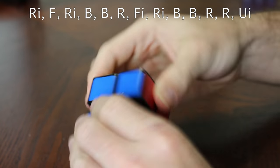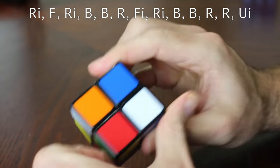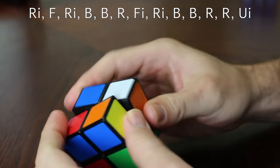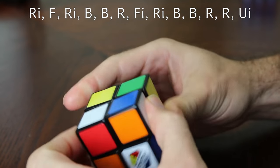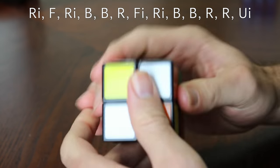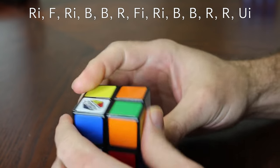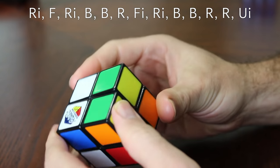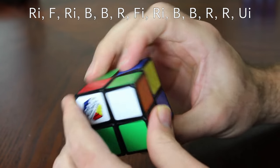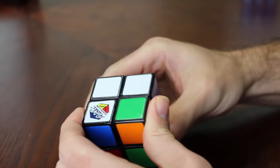And there you go — you might have to turn the colors to match at the end, but you have a solved cube. That last algorithm is rather long: right inverted, front, right inverted, back, back, right, front inverted, right inverted, back, back, right, right, upper inverted. I'll try to display that one on screen. But once you learn how to solve it and practice a little bit, it's not hard at all, and you should definitely be able to do it in under a minute.